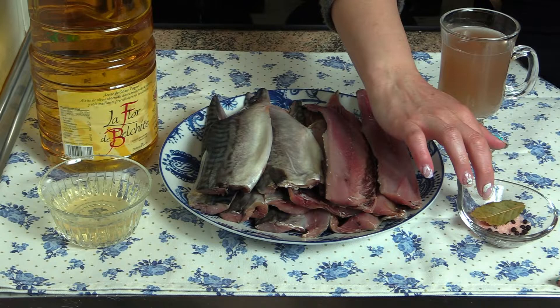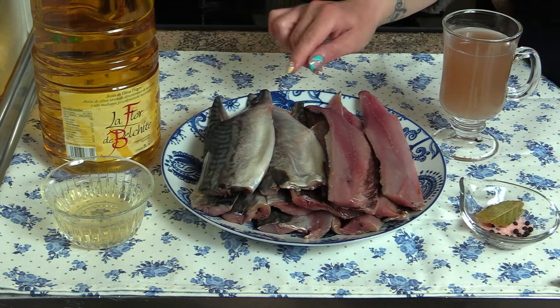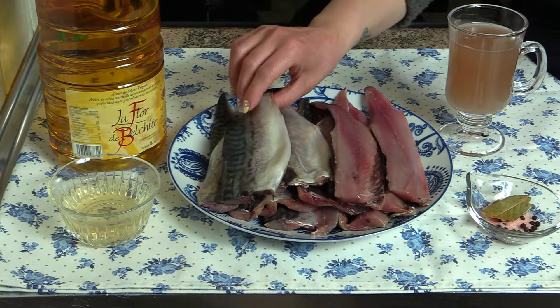Vamos a utilizar hojitas de laurel, sal, bolitas de pimienta, vinagre y por supuesto la caballa. La caballa yo pido que me la limpien y le quiten toda la espinita. Es súper rica en omega 3; hace el mismo papel que el salmón pero tiene menos fama y es muchísimo más barato.